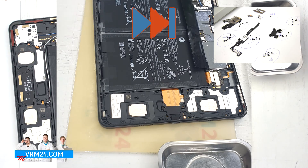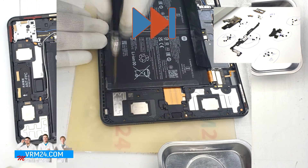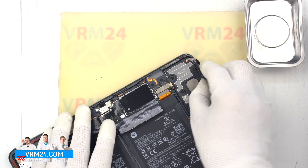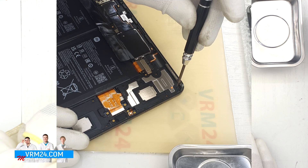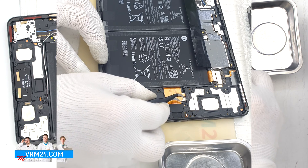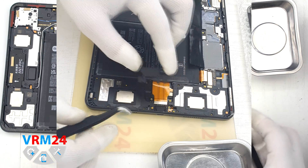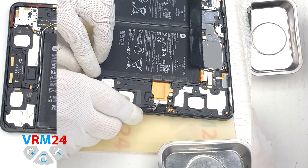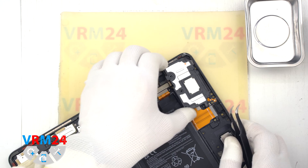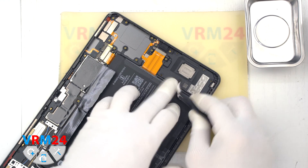We continue unscrewing the screws with the 1.5 mm Phillips screwdriver. As we can see, one of the screws has a warranty sticker on it. We proceed to detach the small cover that holds the charging port. Now we disconnect the interboard cable connector, and we can detach the first speaker — gently hook it at the edge and lever the speaker out. We remove the second speaker in the same way.